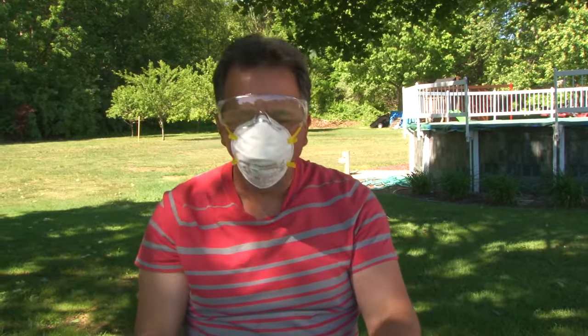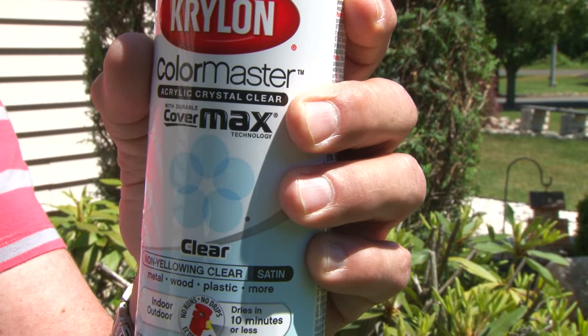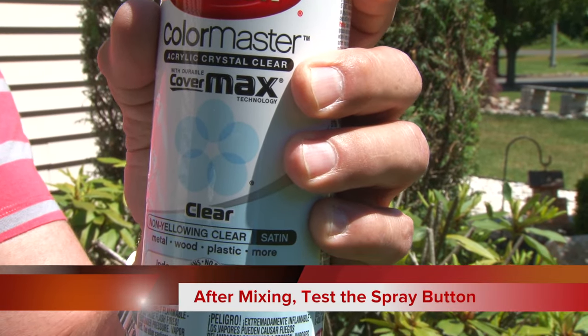It's a good idea to wear a mask. Some people think they can hold their breath, but you wind up breathing this aerosol — it gets in your lungs and your eyes. I'm using a satin clear coat, which means it's kind of shiny but not as shiny as gloss.